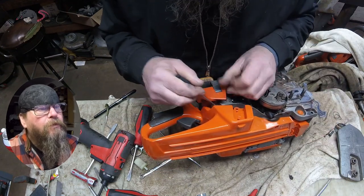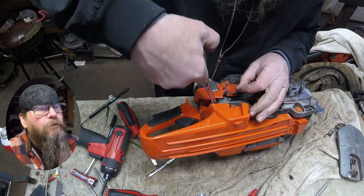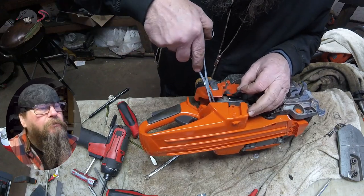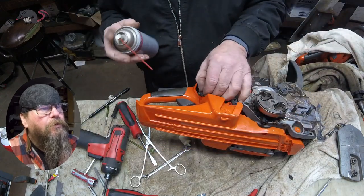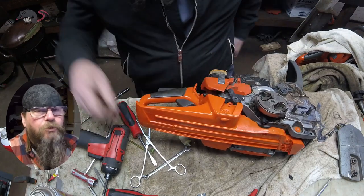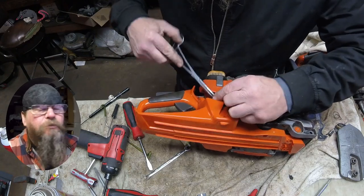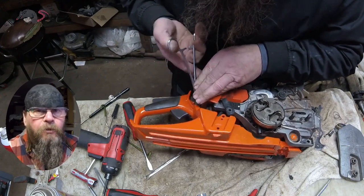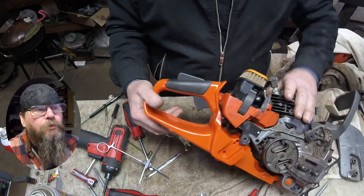Looks like the tank is fitted. We'll push the tank vent line in place, and then we'll use a little bit of fluid film on this rubber hose so we can push the fuel return line into place. I've sprayed fluid film on a lot of different things and never had a problem with it degrading rubber or plastic or anything like that, so I feel pretty good about using it on fuel lines.